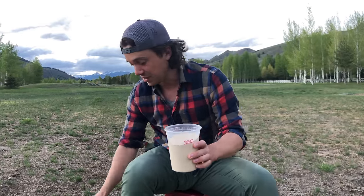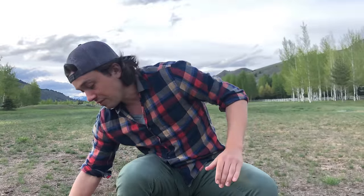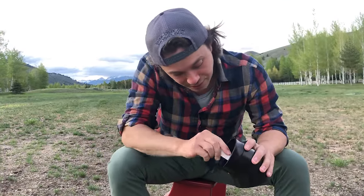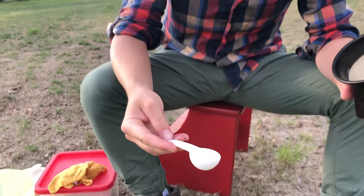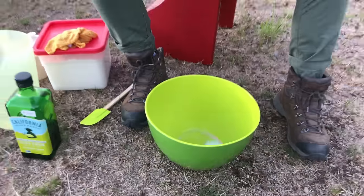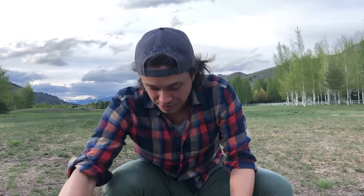One half teaspoon of instant yeast. We're gonna let this rise for two days or 48 hours, so we don't need very much yeast at all. Salt is one of the most important things here. I'm putting one tablespoon of Morton kosher salt. If you're using Diamond Crystal, I would do a tablespoon and a half, because that's the least salty of all salts. And if you've got table salt, which is super condensed, I would start with like half a teaspoon and see where it goes from there.